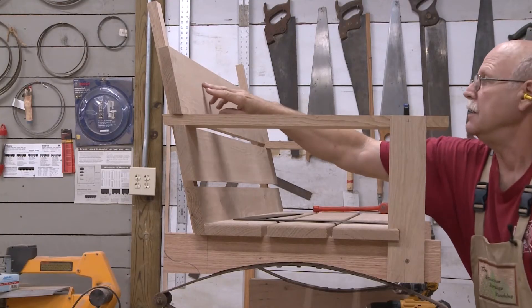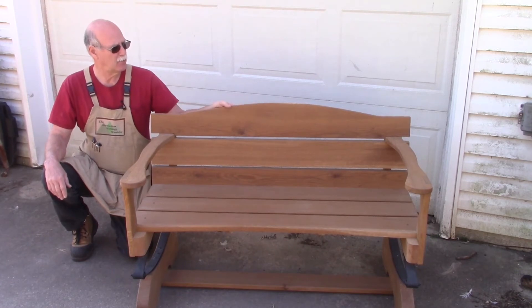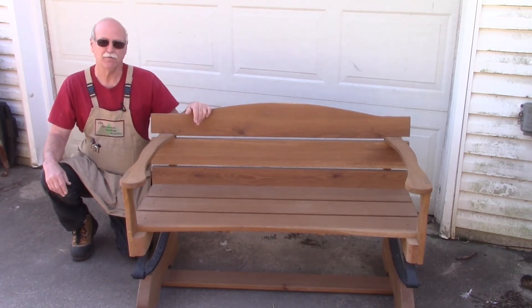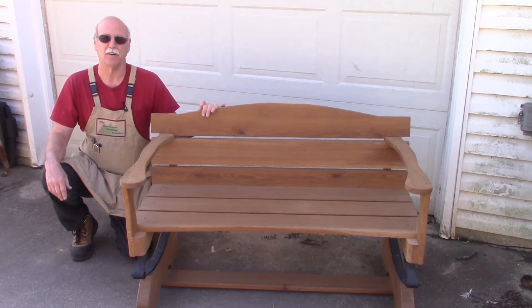Now what I want to do is shape the top. This works great for a gazebo, patio, or deck. It's very comfortable to sit in, and it's a nice place to sit and enjoy an afternoon.